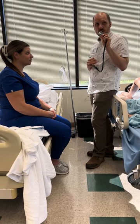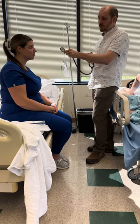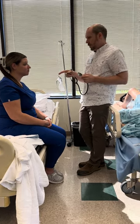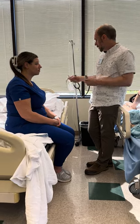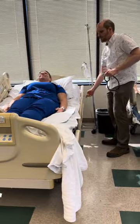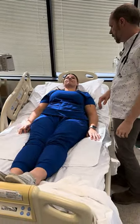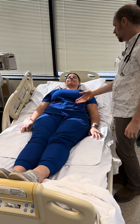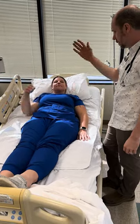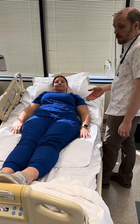I would also listen with the bell of my stethoscope. I'm inspecting the abdomen for contours and symmetry. Do you have any tenderness before I touch? I don't see any bulges or anything I should be concerned about.